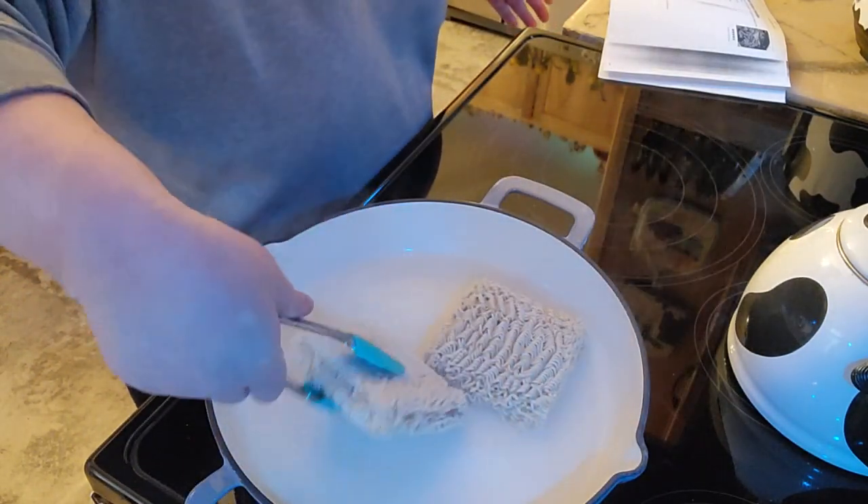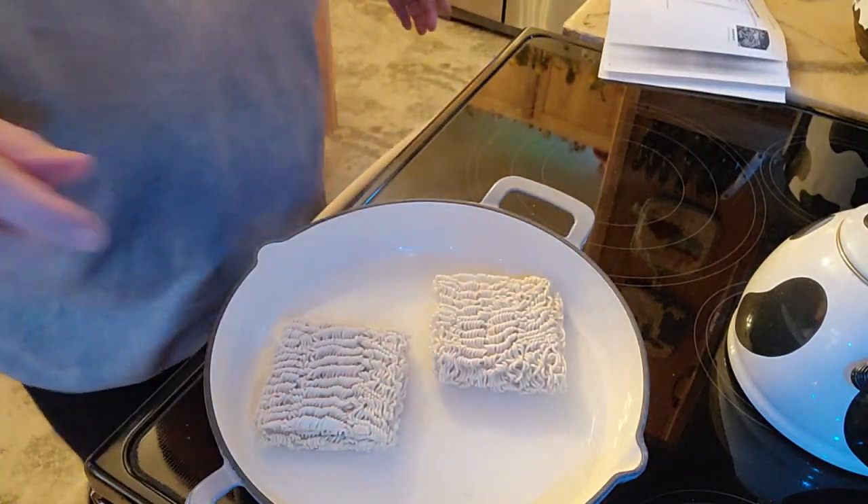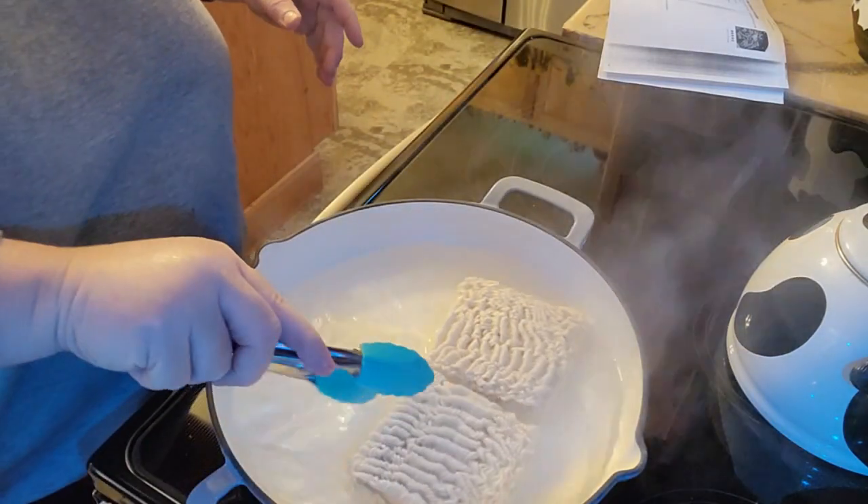Let's go ahead and flip that. I'm going to add just a little bit more water — I'm going to put you on pause. I thought I had a lot more water in there than I do. Alright, that's probably enough water to go ahead and get that started.